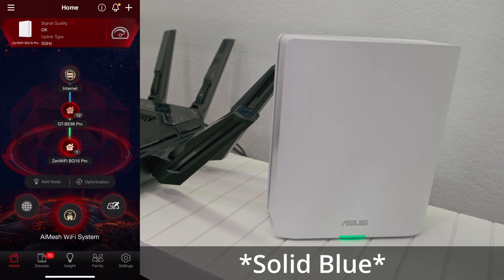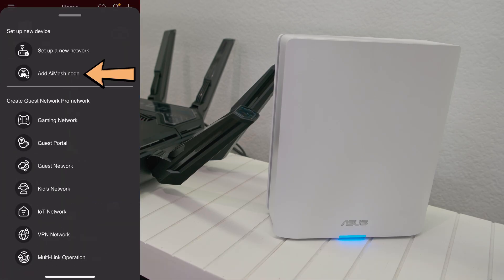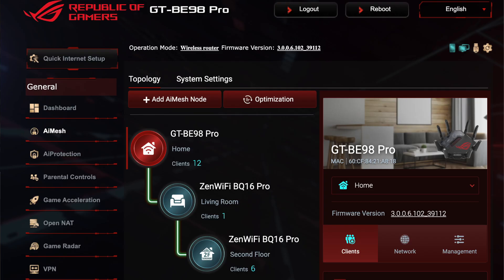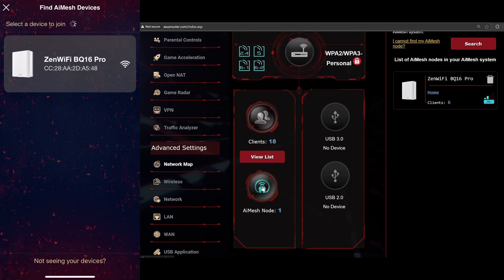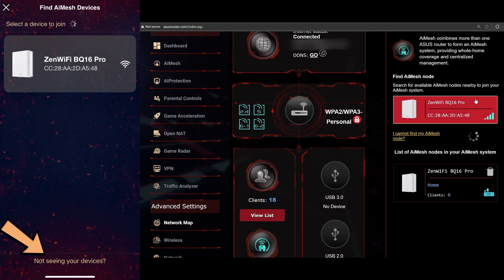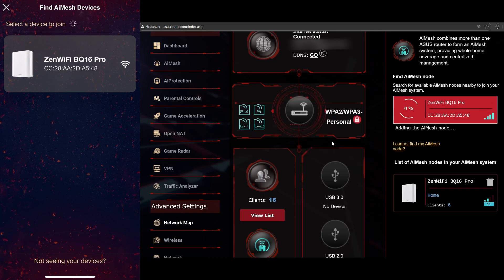If you're setting up your node via the ASUS router app, tap the plus icon on the top right and select 'Add iMesh node.' If you're setting up using the web portal, you can select iMesh under the general section, but in my experience, going to network map under the advanced settings worked more consistently. Once you see the device you want to join as a node, select it. If you are not seeing your devices, tap 'Not seeing your devices' and it will show some potential issues. I struggled a bit with resetting both nodes, so I had to reset a couple of times and really hold down the reset button for over 10 seconds.